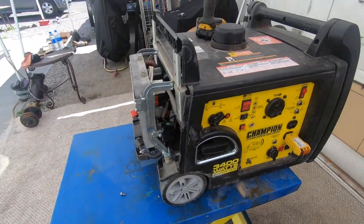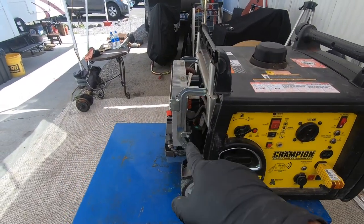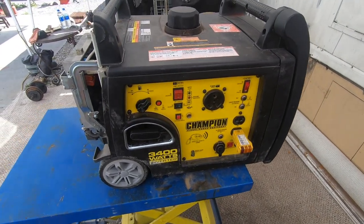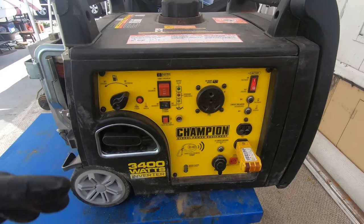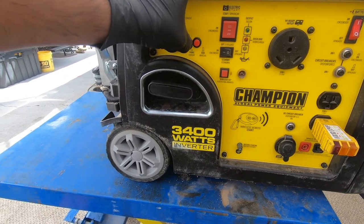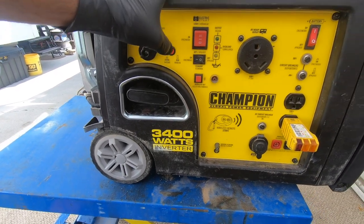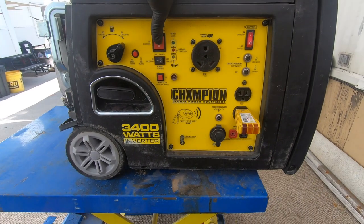So I'm gonna go ahead and put that bolt back on and then we're gonna try to start it. We've got the board in, plugged in, those rubber isolators inserted — I think it's ready to be fired up. Turning on our battery, choke is on, fuel is on — all right, let's go.